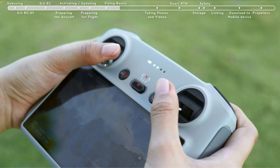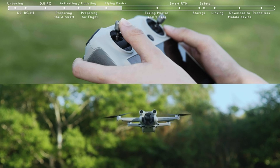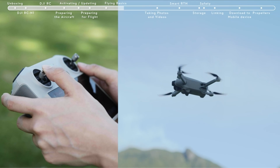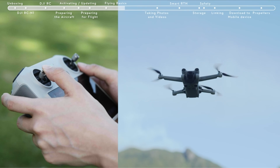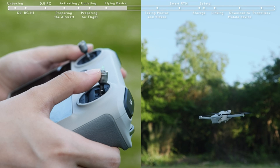So guys, this was the video about the best drone under 250 grams. All the links are given in the description — do check them out. If you enjoyed the video, be sure to hit the like button, tell us in the comment section about which one you like the most, and don't forget to subscribe to my channel for more videos. Thank you.